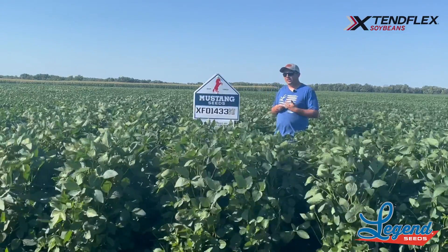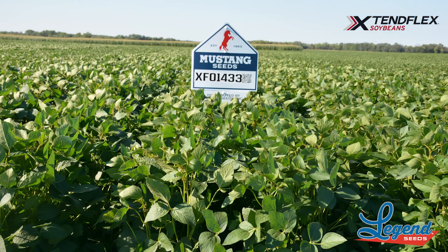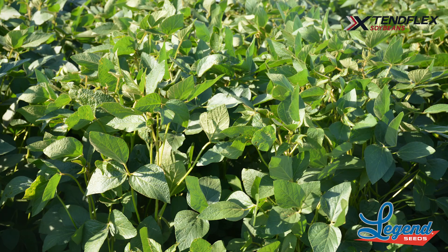It's also going to be a tall variety — as you can see here, it's pretty tall. This is going to be one that's maybe geared for guys that are planting in narrower row spacings with an air seeder.